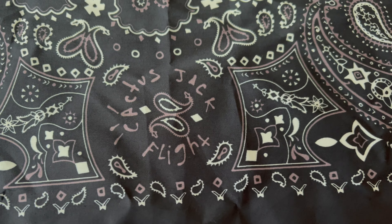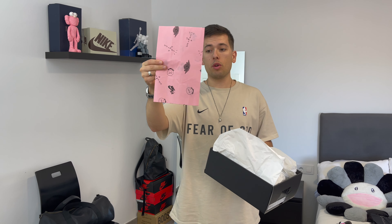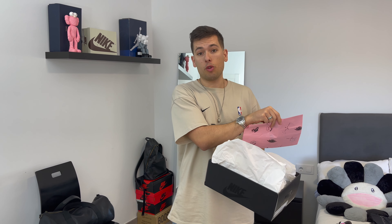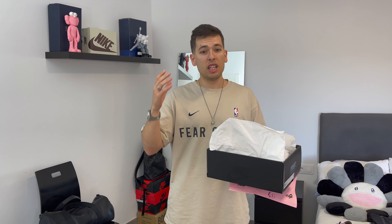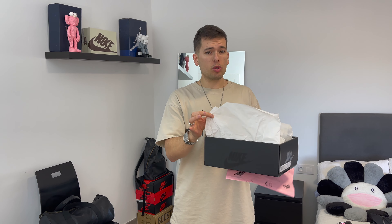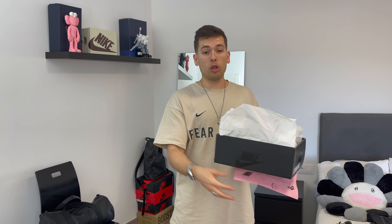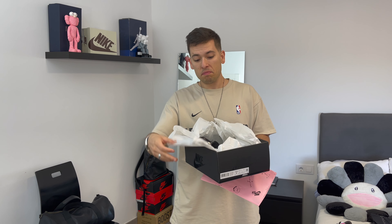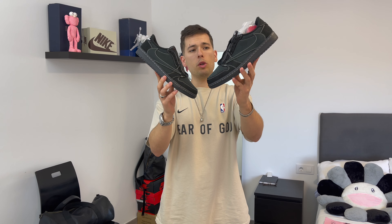Each bandana has details like the Cactus Jack logo all over it, the Jamming logo, and the Cactus Jack school as well. One thing I don't really understand is why — on the Reverse Mocha they went with custom wrapping paper with all the logos stamped on it — but for the Black Phantom we just have plain white wrapping paper. For me, I would have done an all-black custom wrapping paper with a darker shadow and all the logos. It is what it is, but I don't love it. Anyway, enough with the unboxing — let's get into the review.